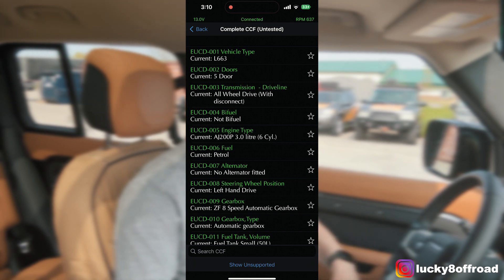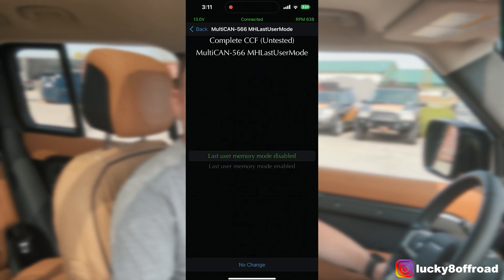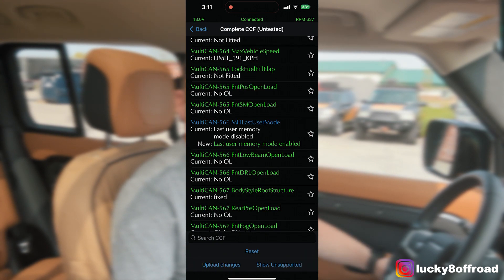Be careful in there — only play with what you know. Go through the complete list and look for Multi-Can 566. Click on that and change it to Enable. Then click all of the following buttons to upload and save. Finish it off, and boom — no more stop-start.